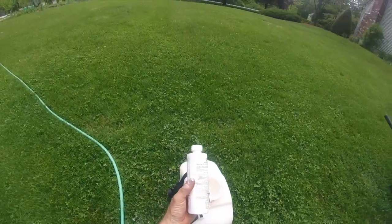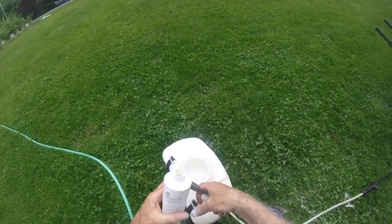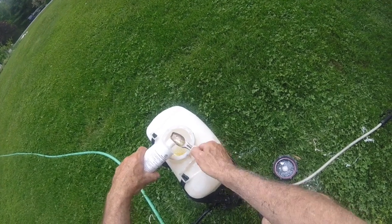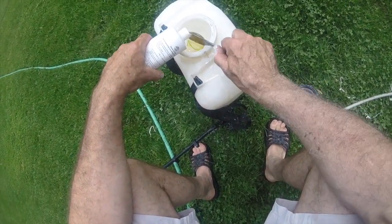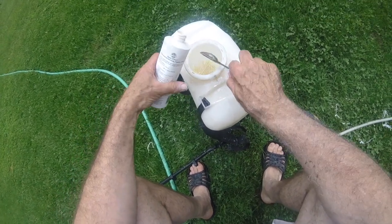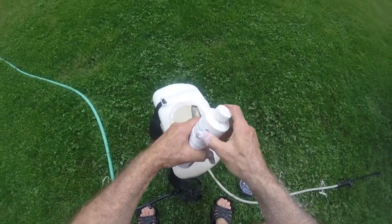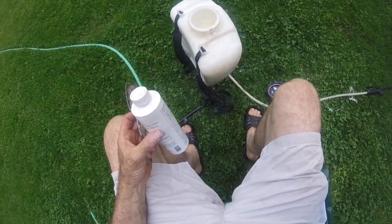Here's the fungicide. It calls for two tablespoons per gallon, so for three gallons we'll add six tablespoons total — one, two, three, four, five, six. We'll give that a shake and head over to start spraying.